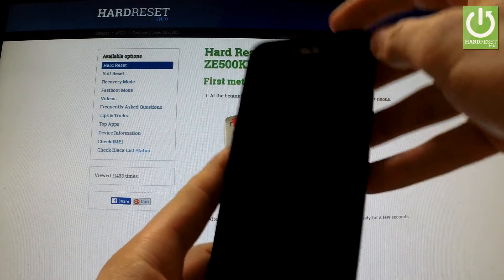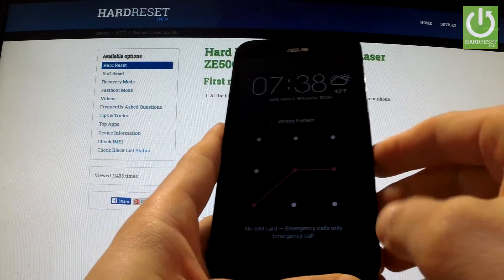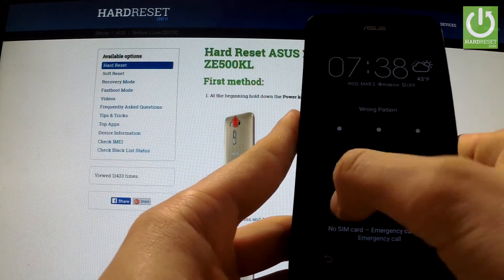Here I have the Asus Zenfone 2 Laser with an activated screen lock protection, and I'm going to show you how to accomplish a hard reset operation on this device and how to bypass and remove the pattern lock.